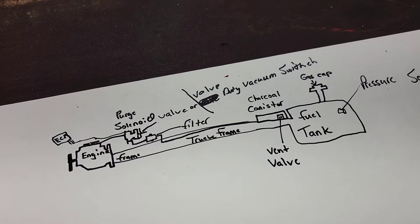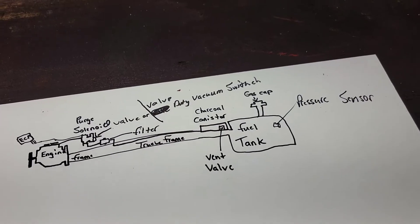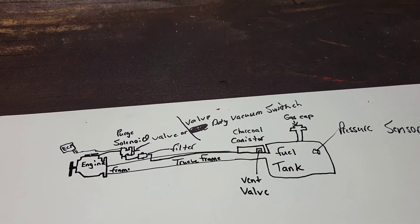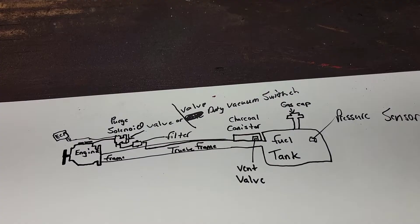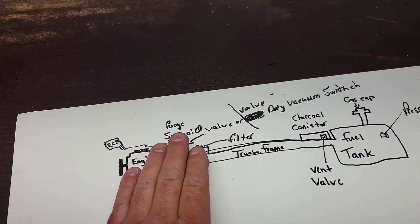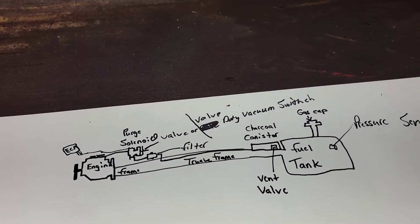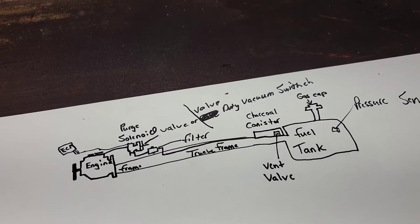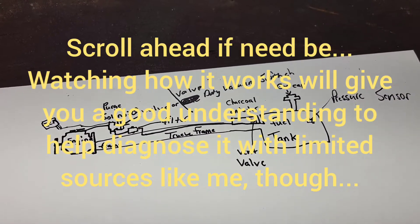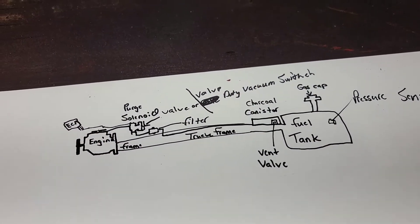Now that you know all the components, you get this check engine light on and everybody freaks out. Most of this is emission-related stuff, but on a lot of new cars when the check engine light comes on, it eliminates the traction control system, some luxuries like cruise control, and other features. So you really don't want the check engine light on for numerous reasons. If you're watching this and you're a Toyota tech with good knowledge of the system, you may be able to chime in and tell me something I don't know — that would be great.